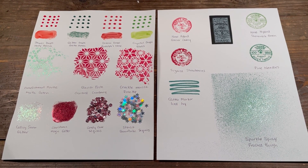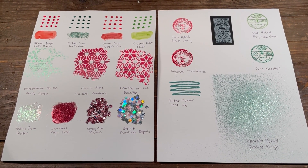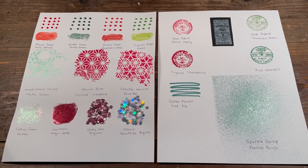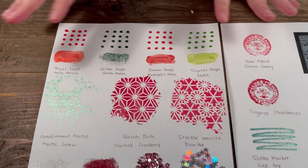Hello, welcome to Scrap Time. My name is Christine, and in this video I'm going to be showing you some new Nuvo products from Tonic Studios, all from their Santa's Workshop collection. Let's get started.